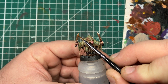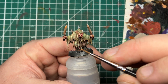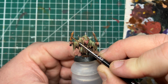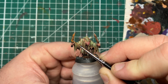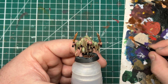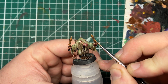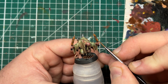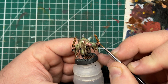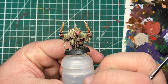Next we do the same thing but with thinned Scrag Brown, painting about half the areas we covered with Mournfang Brown, making sure to focus into all the pits and crevices. This lovely orangey-brown colour gives a great impression of fresh rust — whereas Mournfang Brown represents aged rust, this vivid orange represents newly oxidized rust. I'm applying it this way rather than using something like Dirty Down Rust or Typhus Corrosion with a drybrush because it gives much more control over exactly where I want the rusty areas.